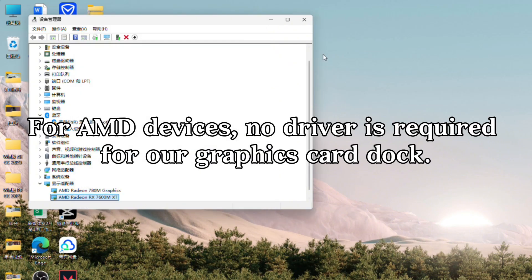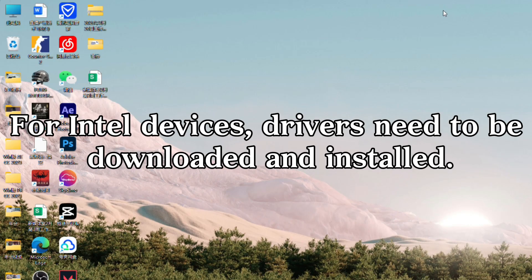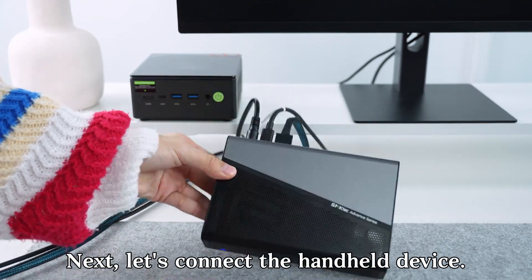For AMD devices, no driver is required for a graphics card dock. For Intel devices, drivers need to be downloaded and installed. Next, let's connect the handheld device.